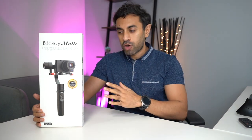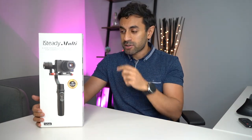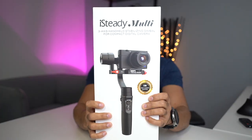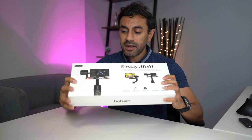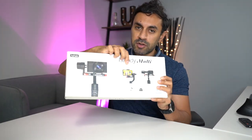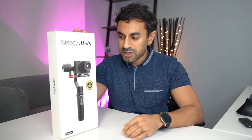Hey, what's up guys, welcome to Trending Reviews. I've got another gimbal today, it's from Hohem. I've reviewed a lot of Hohem gimbals in the past — I'll leave a link in the description below. Today this is the Hohem iSteady Multi. It's called Multi because it supports multiple devices: compact digital cameras, smartphones, and action cameras like the GoPro. Let's go ahead, unbox this, set it up, and give you guys a review.